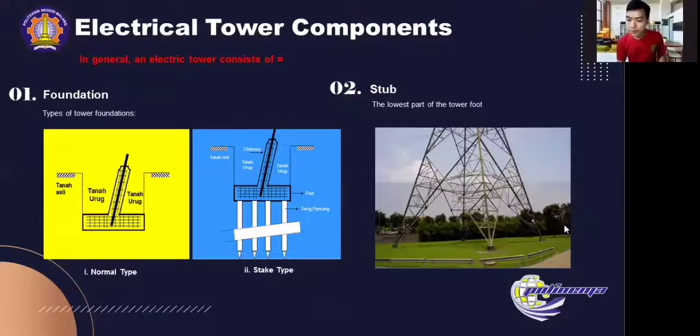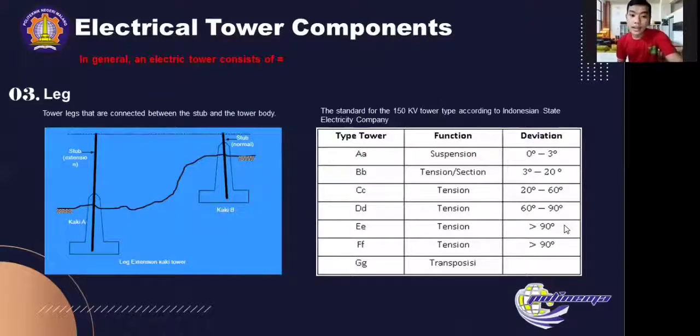Next is the leg. Tower legs are connected between the stub and the tower body. On uneven ground, it is necessary to increase or decrease the level of the surface. Here is the standard for the 150kV tower type according to the Indonesian state electricity company. There are many tower types by function. Here we discuss tower type double B, double C, double D with tension type.